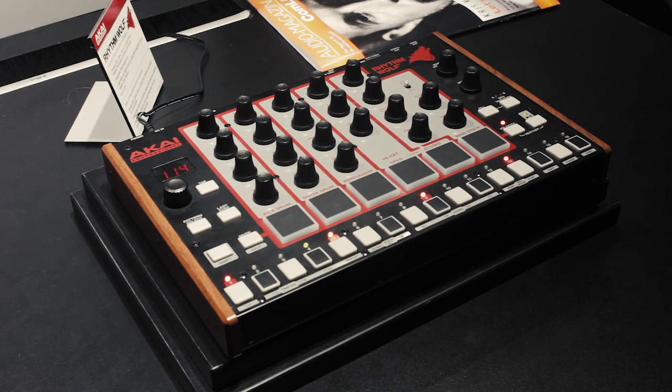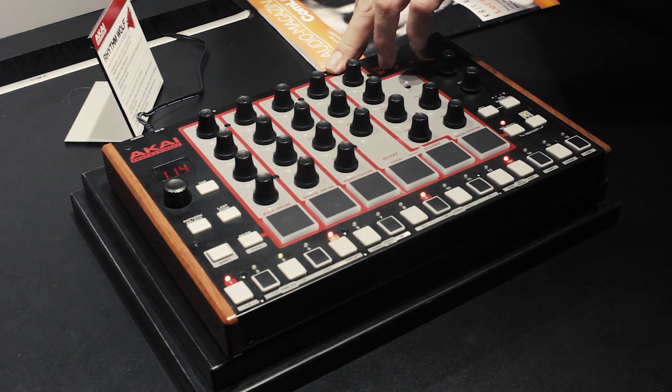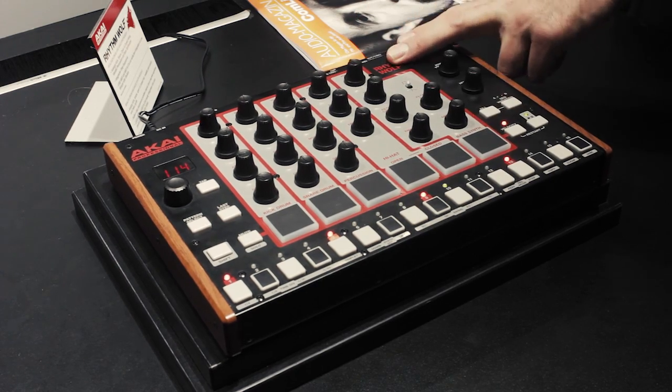This product features gate trigger input and output, MIDI input and output, and also USB MIDI input and output.